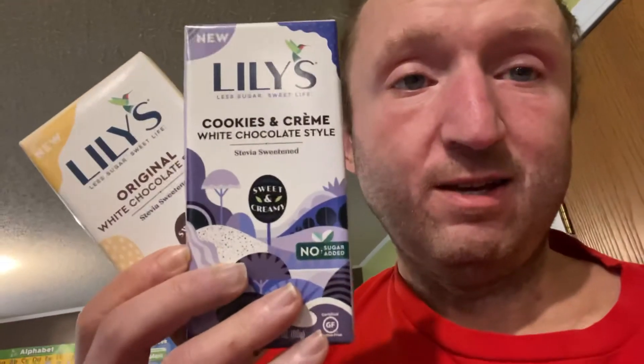I've been looking for these online, especially with the way Jennifer likes her white chocolate, and I finally found them at Whole Foods. We have the original white chocolate and the cookies and cream white chocolate. I went with Daddy at Whole Foods. Let's start with the white chocolate one.